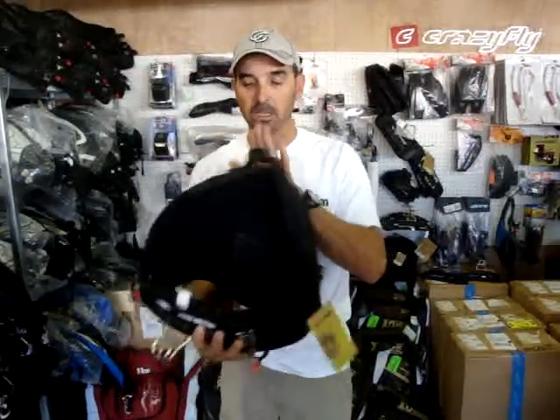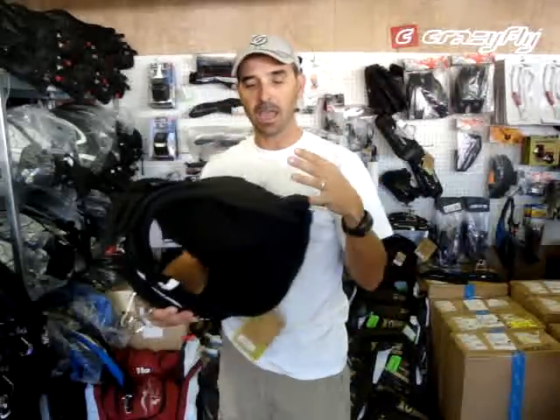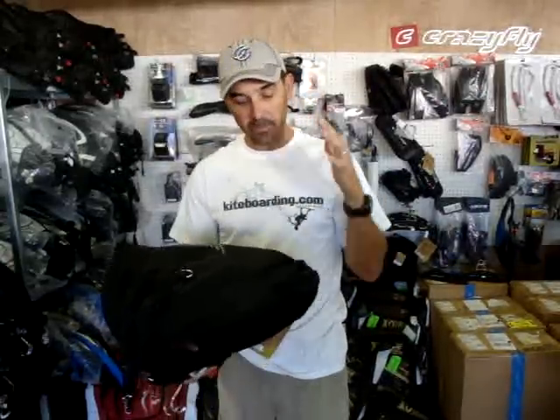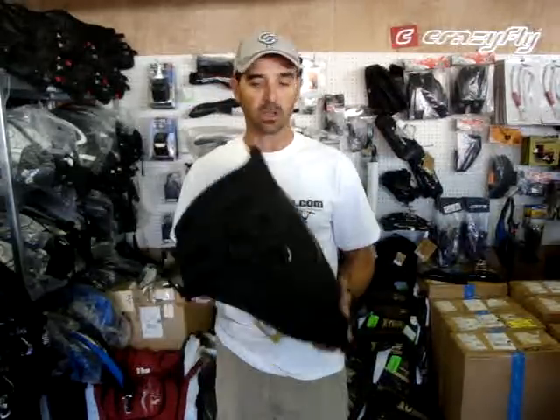The great part about it is the cinching at the bottom. It's built up — it's not soft down here. A lot of hybrid type harnesses have most of the stiffness up top and everything else below is real soft and pliable. This isn't. This continues to disperse the load really, really nice on the Sonic harness.